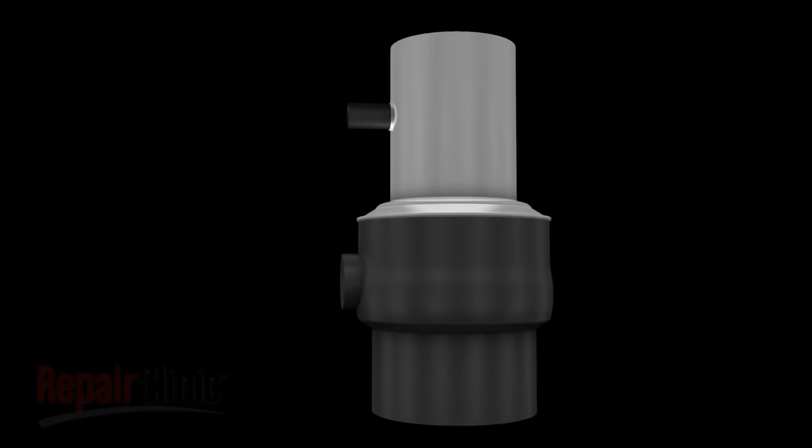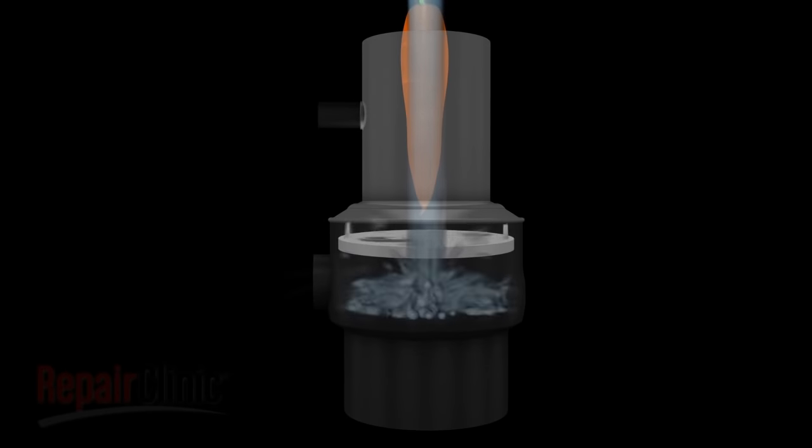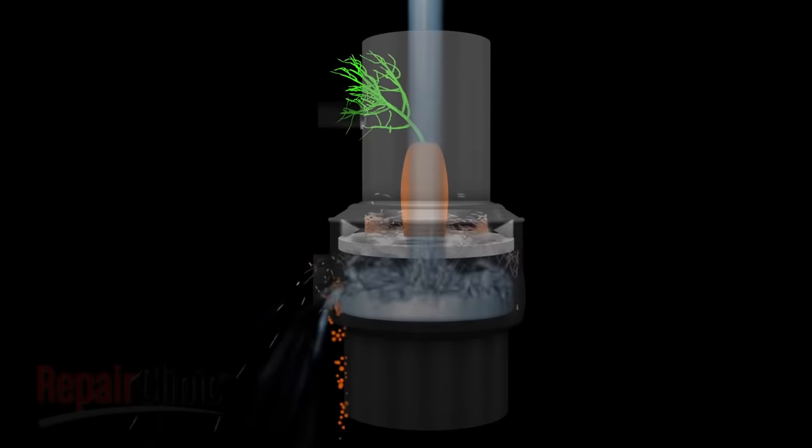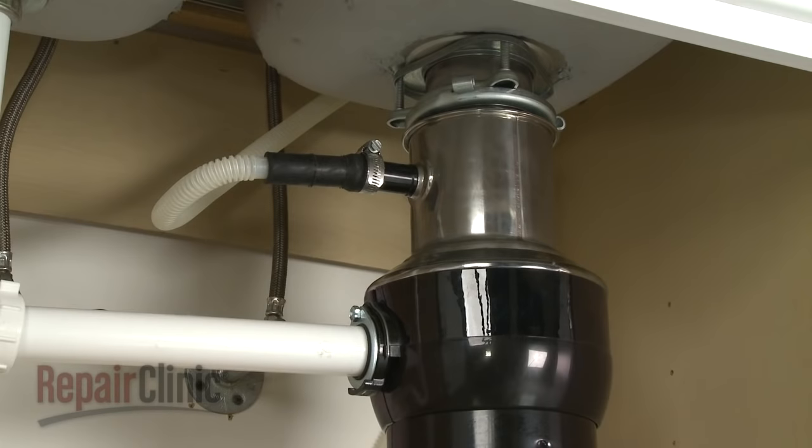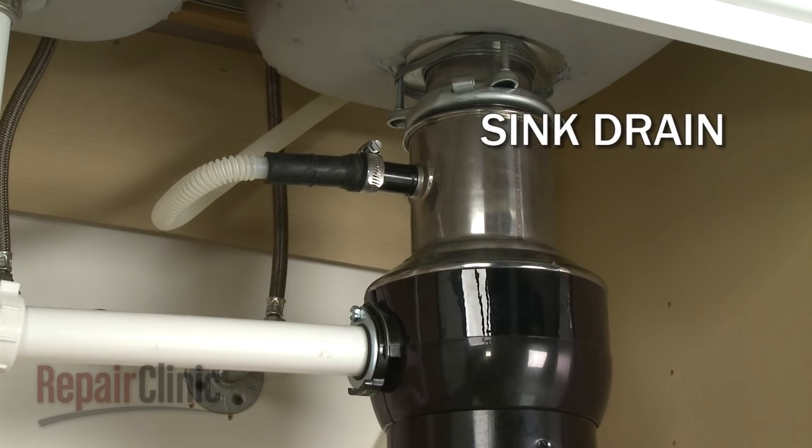Garbage disposers are designed to grind solid foods into small particles which can then be washed down the drain. To do this, the disposer is installed between the kitchen sink drain and the drain pipe which sends water and debris to the outside of the home.